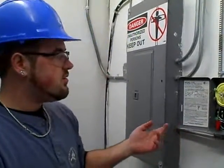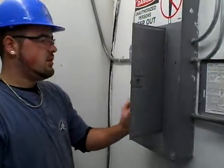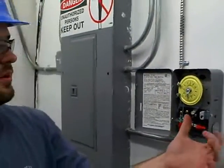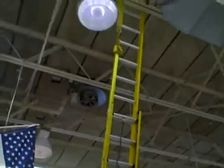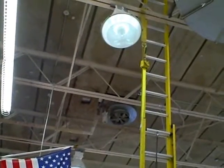We're going to go ahead and turn the power on. Now we're going to flip the lights on. And they work. Good job, Mr. Petty.